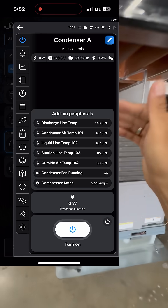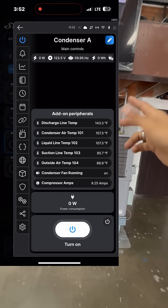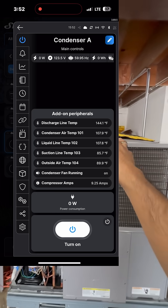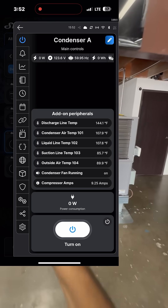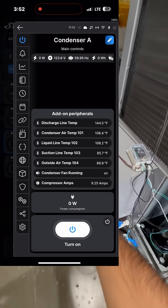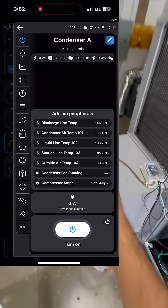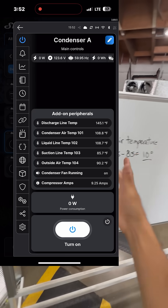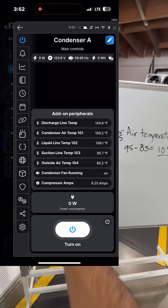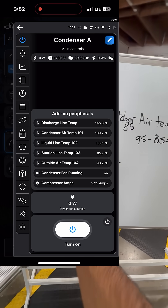Look — my liquid line temperature is 108. It went up. My outside air temperature went up about 2 degrees. But 108 minus 90, that's an 18-degree approach. So by simply getting this number, it tells me that the system has a dirty condenser, and I was able to find that out without connecting my gauges. It's a nice, non-invasive method you can try out in the field.